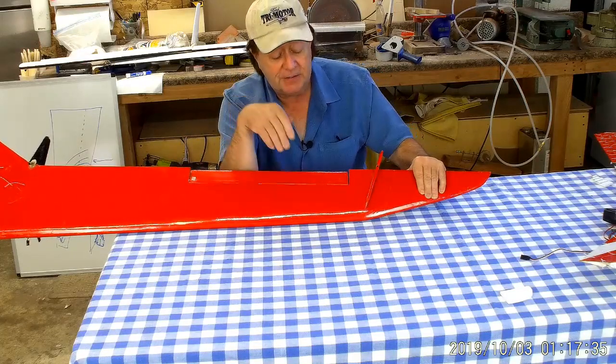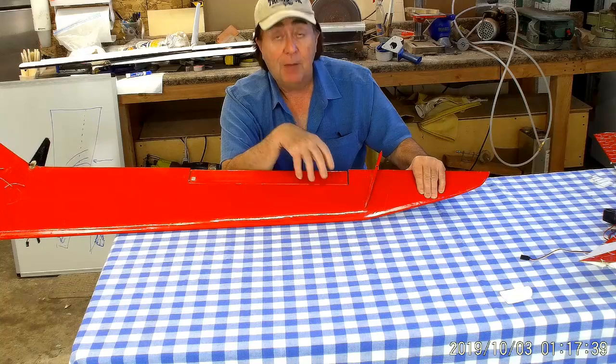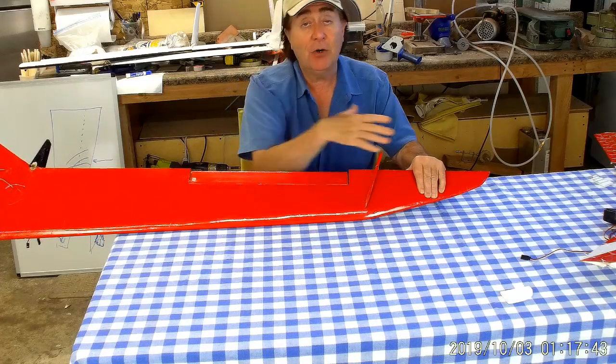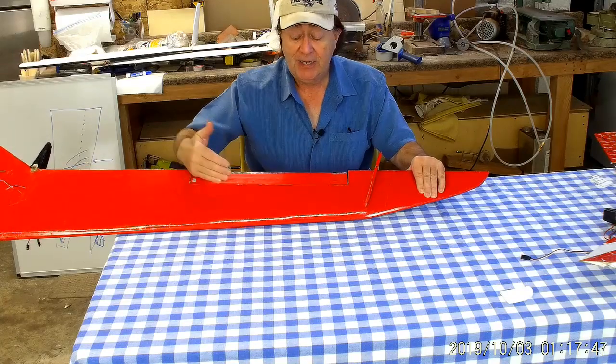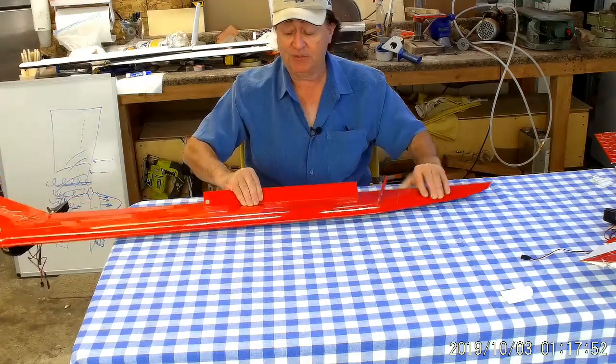The theory behind this was: I'll keep the elevons inboard, make them a little bit larger so there's enough control authority as if they were all the way out at the tip, but keeping them inboard so that any spanwise flow set up by the elevon going up — as the elevon comes up and we get spanwise flow going out this way — the winglet stops it.